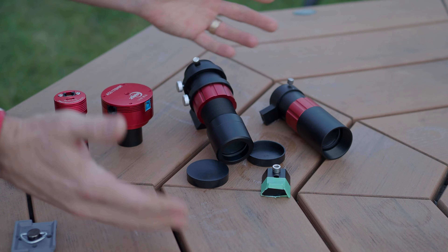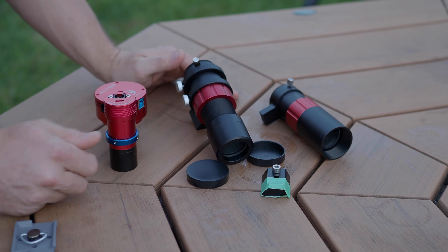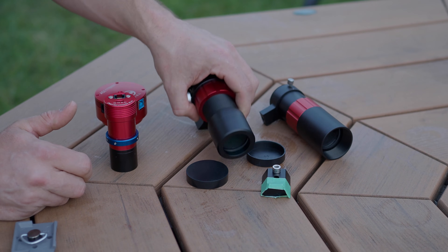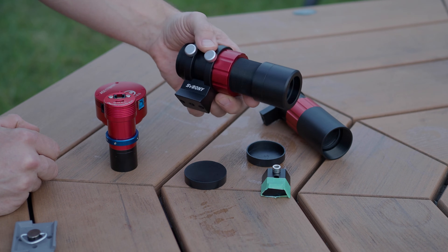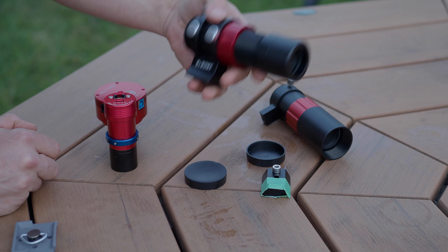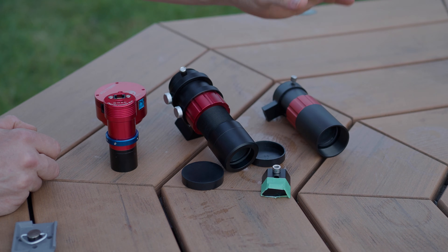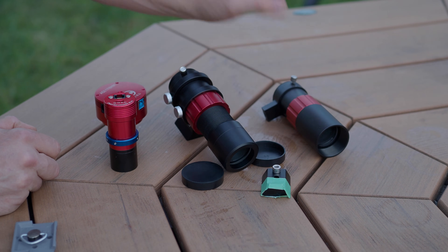Hope you found this review helpful. I use both cameras to great effect — they completely satisfy my needs. I use the Svbony on a much bigger rig where a couple of ounces doesn't matter, and the ZWO on a real lightweight traveling rig where I need to shed every ounce I can.